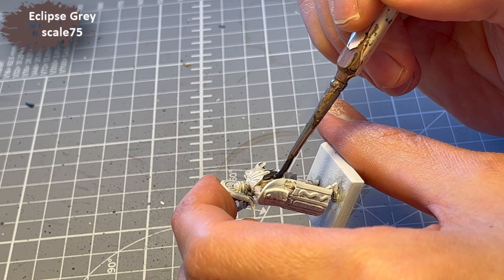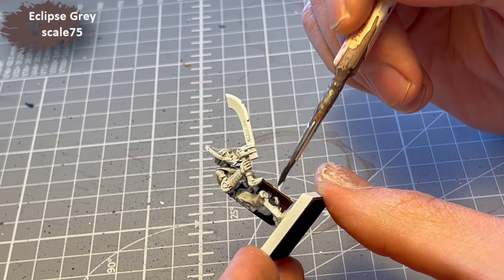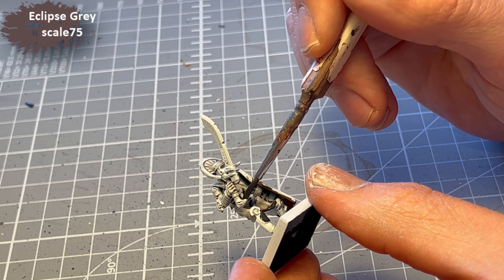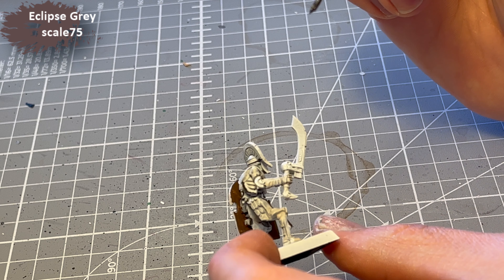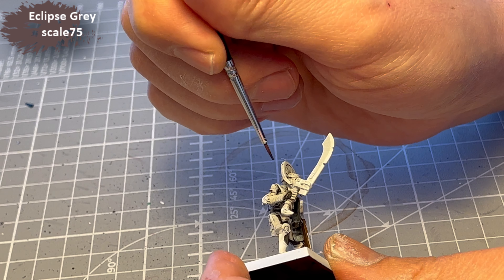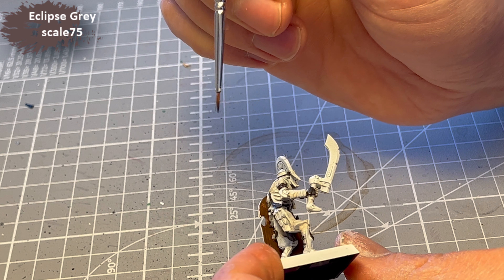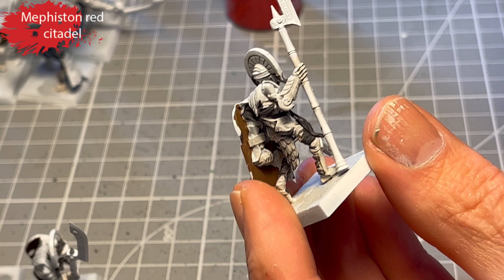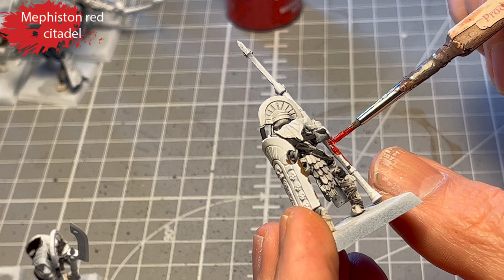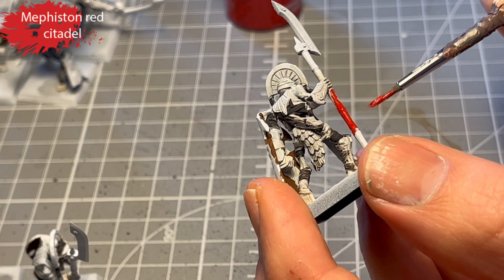I decided to do most of the fabric in Eclipse Grey from Scale 75 — it's kind of a warmish grey, a bit like Stormvermin Fur. I went all over the models and did most of the straps and fabric in that colour, and decided to add some variation later. For the weapons — the handles and the spears — I decided to use Mephiston Red.